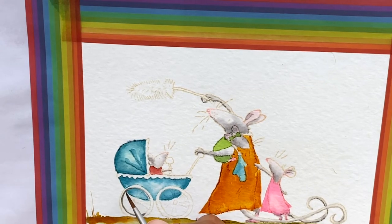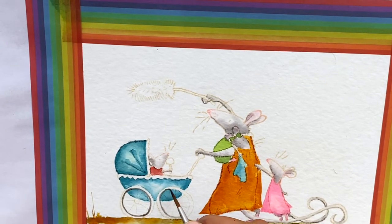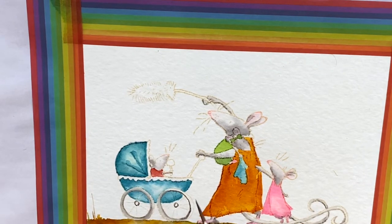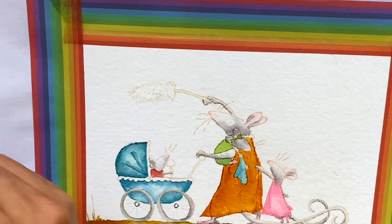I use Gina K's Warm Glow Amalgam Ink to stamp the image, which I love because I'm able to see the image but it doesn't get in the way of the final image. It looks like a no-line image.